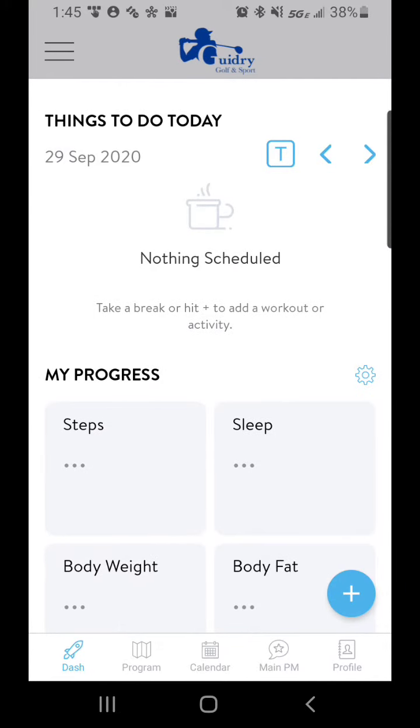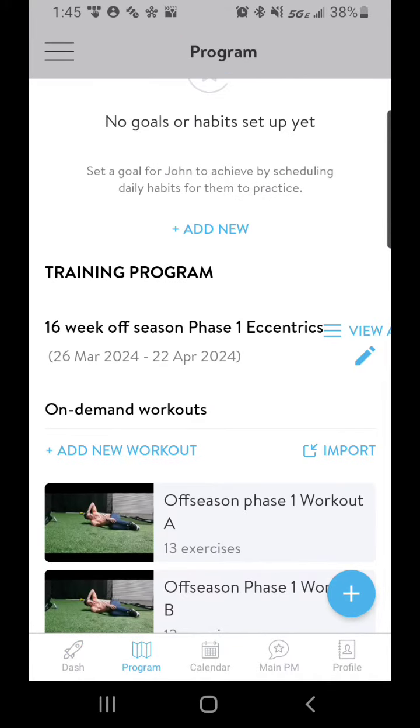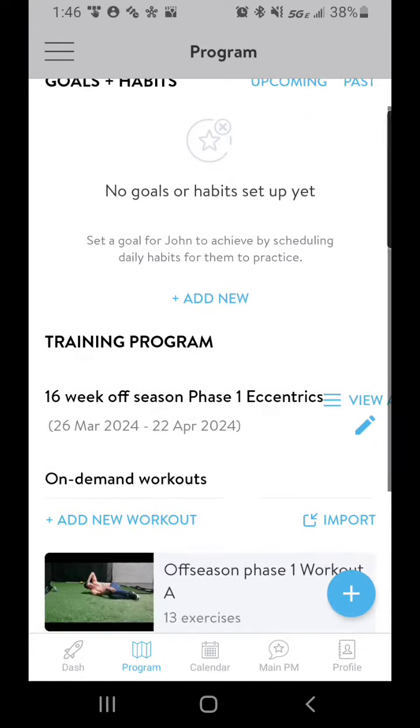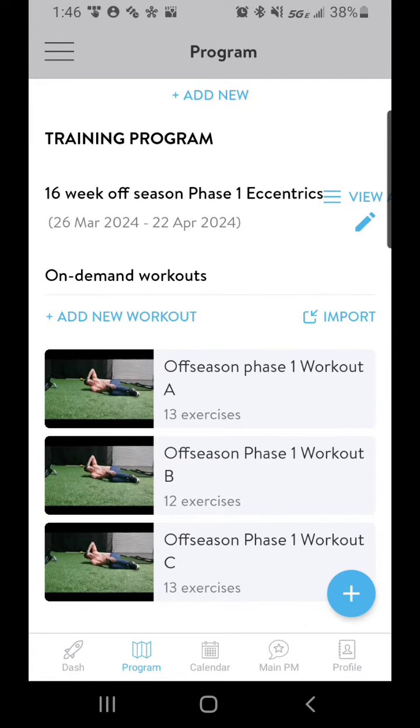To find your workouts you're going to go to Program — this is where everything will be stored. So you're going to click on your program and find the exercise that you're going to do. You're going to have a couple of 12-week programs, a 16-week program, and all the educational stuff in here.